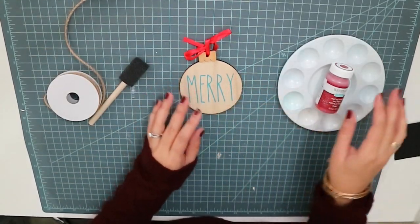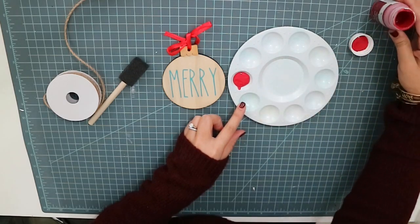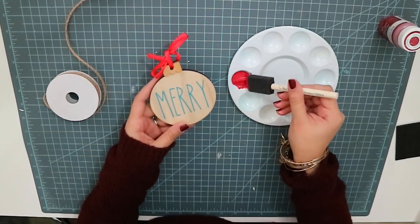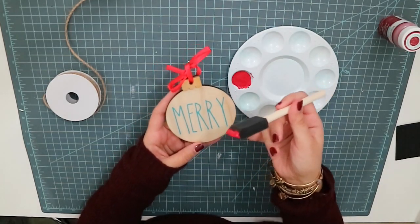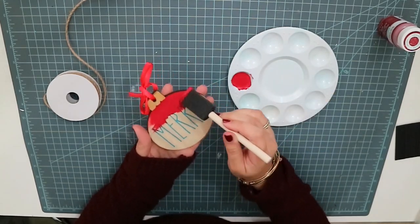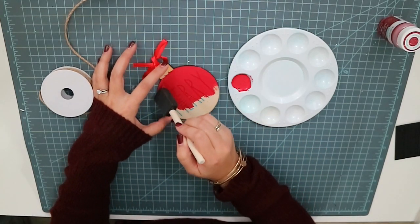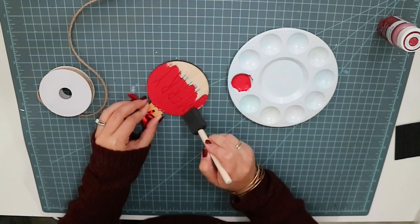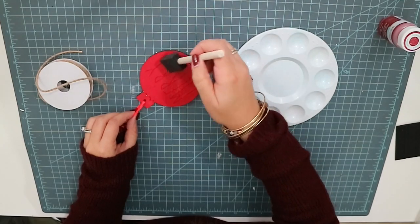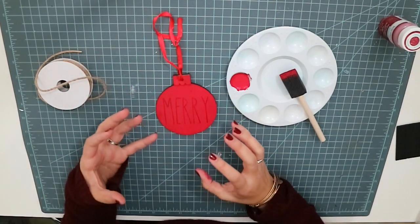So once you have the stencil put down, we'll just apply the paint. We're using chalk paint. When you are painting over a stencil, you want to make sure that you dab over the stencil part. A lot of times paint will seep through, but if you dab very lightly, it should not happen. So I just dab, dab, dab, and then stroke it off really easy. When pulling this off, you don't want to wait until it's super dry — you want to peel it off while it's still wet so it doesn't pull off paint.